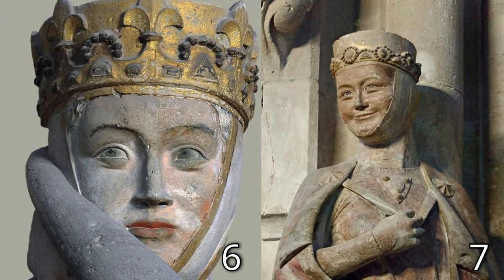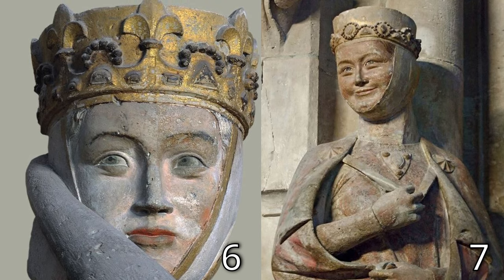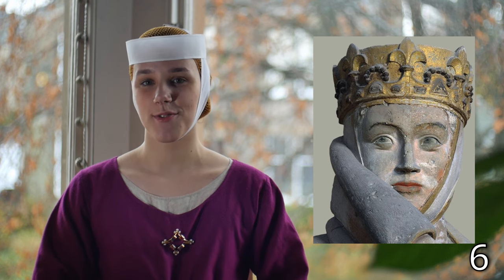Around the same time, we see taller fillets worn by the ladies in the statues at the Naumburg Dom in Germany. These are paired with crowns or decorative circlets, which is a really cute look I would love to put together eventually, but I think it's also the basis for the heavily embroidered or jeweled toques worn by some older reenactors, which I don't think are as well grounded in historical fact. However, we do see some decoration on certain examples, such as gold edges, also on the ladies of the Naumburg Dom, and we also see some ruffled edges.